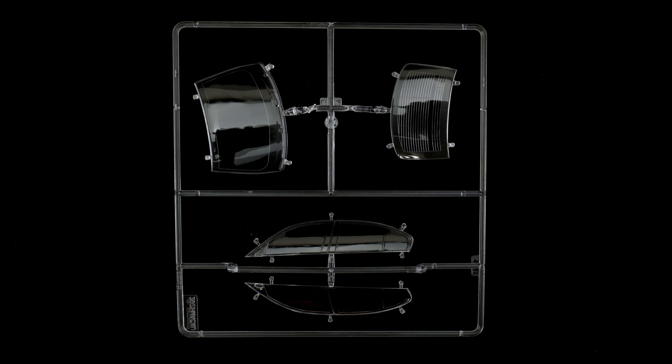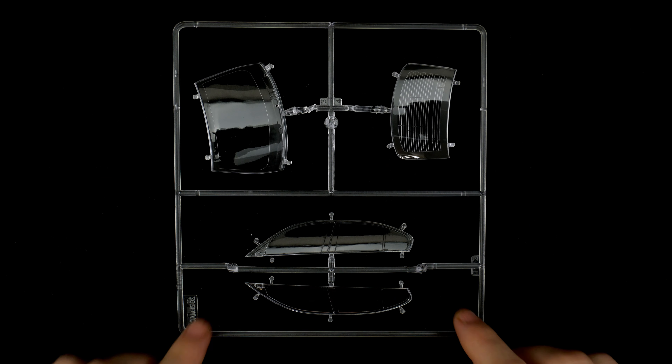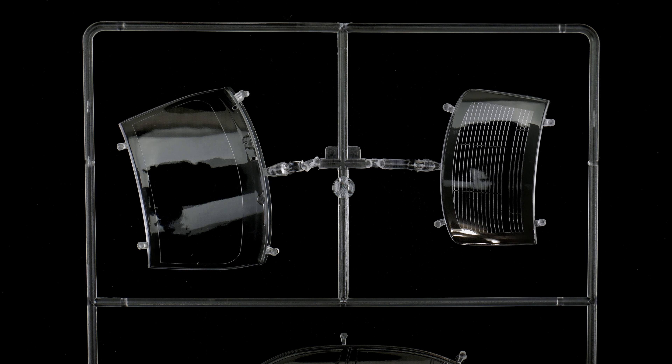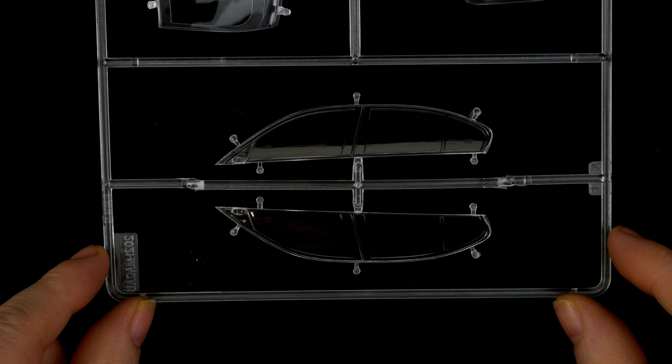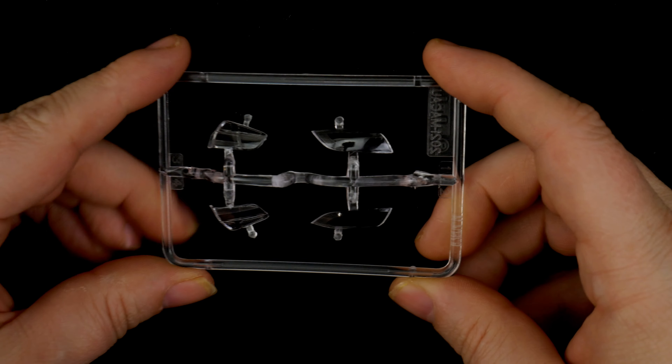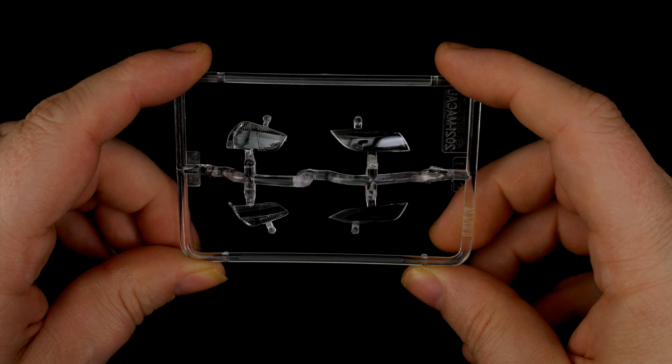Up next is the clear parts tree. We have the front and rear window and the side windows. And we have the headlight and taillight lenses.